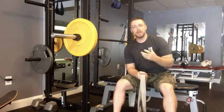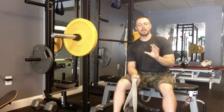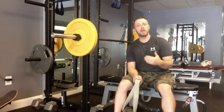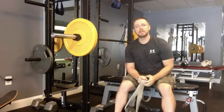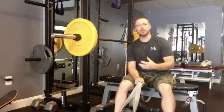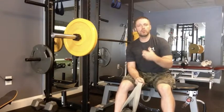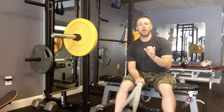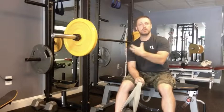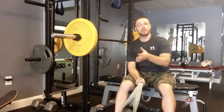What it's going to give you is some perturbations — you're going to feel the bar kind of bouncing and moving a little bit differently as you press up. Because the weights can swing, it can help clean up sloppy bench press technique. If you're really all over the place and bouncing around a lot, this weight is going to swing like crazy. It forces you to be deliberate and focused, and you'll really feel it lighting up the chest differently than just using the bar.